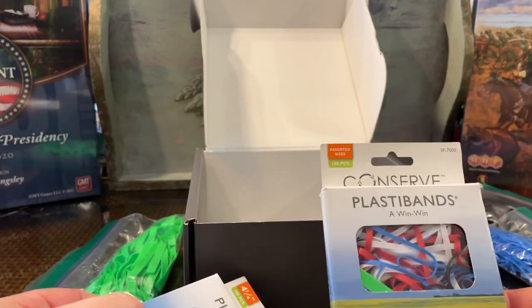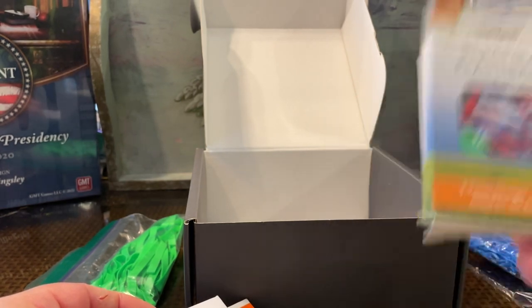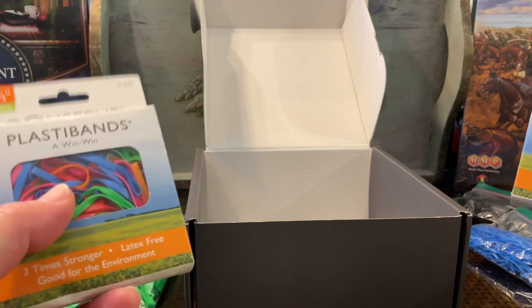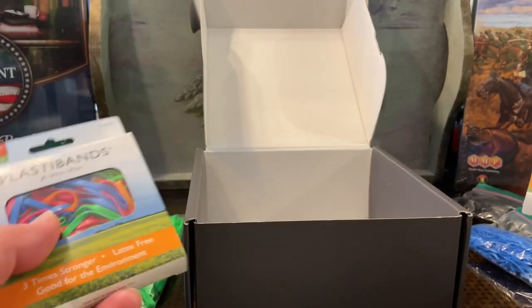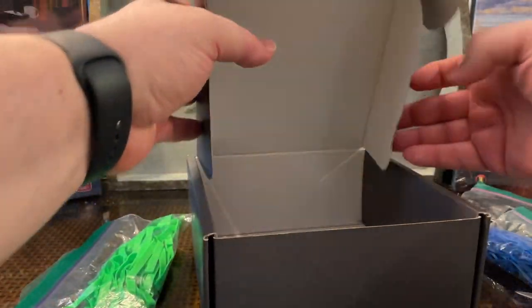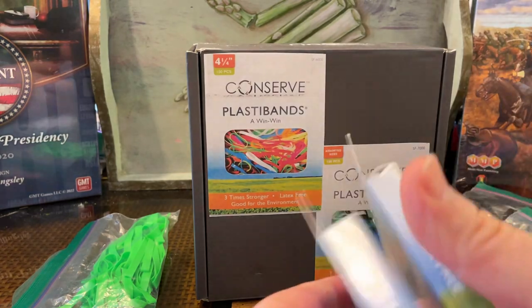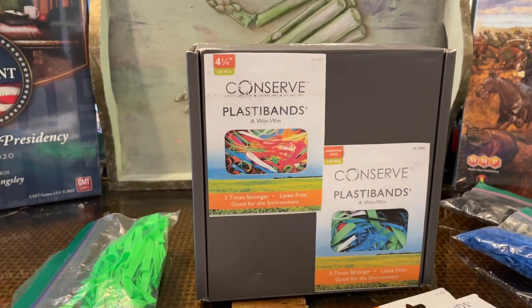If you're only going to get one, this assorted pack has a nice variety of sizes all the way from 1 to 6 inches, and that'll do you the best. But if you're a big collector like me — lots of GMT, MMP, Compass Games, old Avalon Hill, Bookcase Games, etc. — get both. All right folks, Meandering Mike in the Man Cave of Madness. This has been a public service announcement. Don't forget to reduce, reuse, recycle, and take care of your game stuff and it'll take care of you. Take care everyone, and ciao.